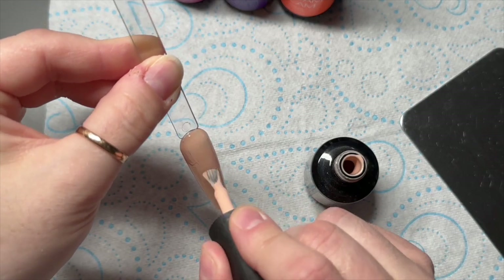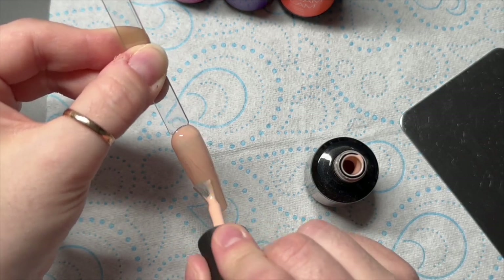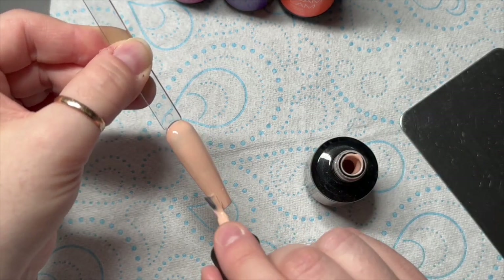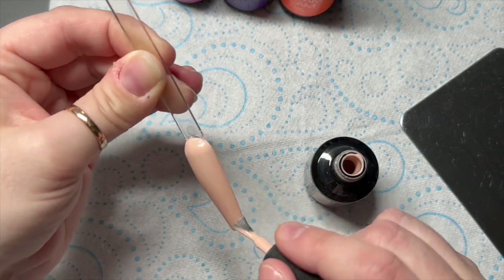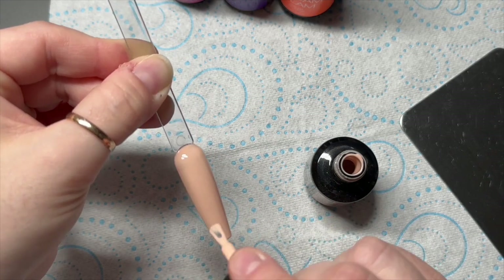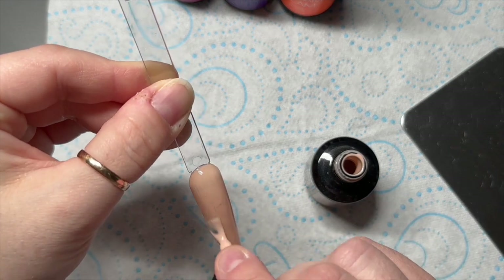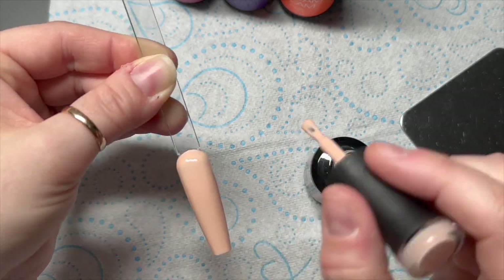So I've grabbed Foodcoma, which is this nude Madam Glam gel polish. You can save 30% on Madam Glam bits and bobs using my code NAPMUG30. I've grabbed a load of other colours as well but I can't remember all the names. So on my Swatch Pops I'm going to do three — I've applied one coat of Foodcoma, cure that in the lamp for 30 seconds, then apply my second coat and cure that again for 30 seconds.